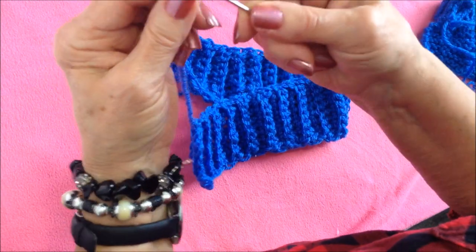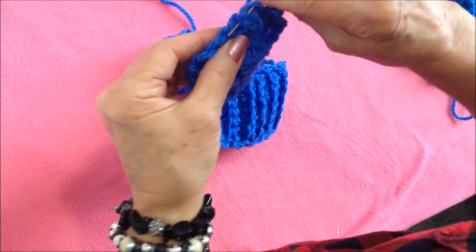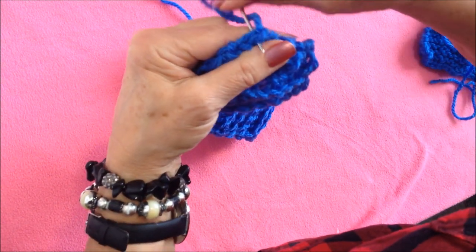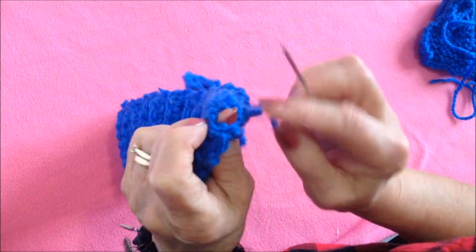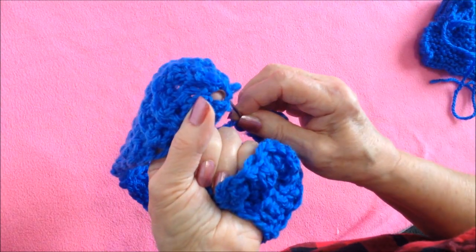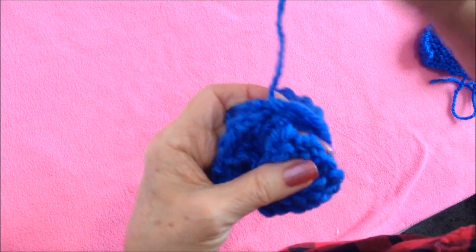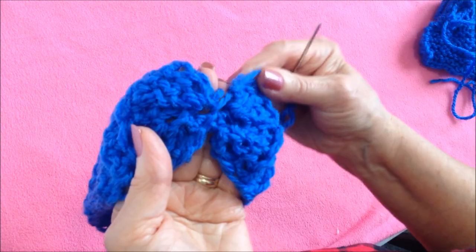Now I'm going to thread the yarn end from the other end into a needle and weave this through — but don't pull too tight. Take one stitch to secure it. This is the end that I had with the hole. Now I'm going to bring this side over and pass my needle through that hole, then come back and join the other side.